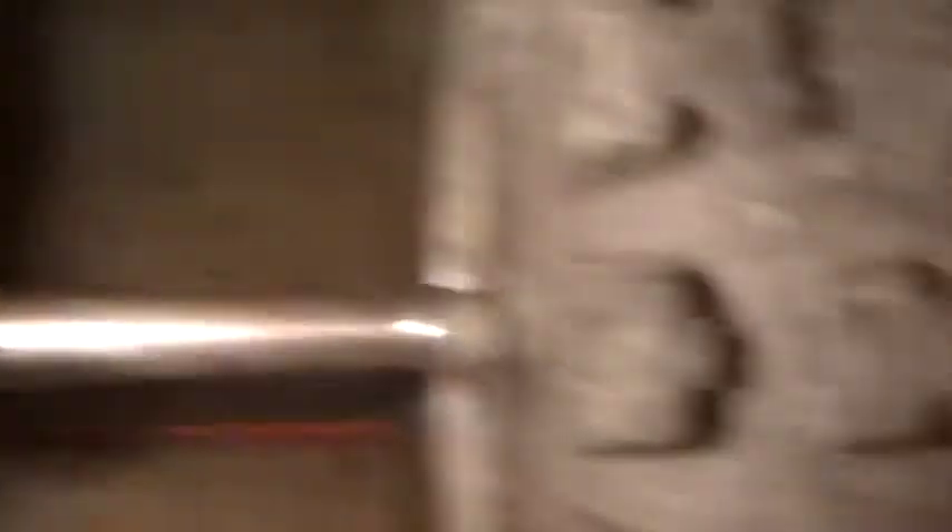Got the new bolts on this side right here. Torqued those down to about 80 foot-pounds with Loctite on it. And I installed a brand new oil filter in here — sorry about the video quality.